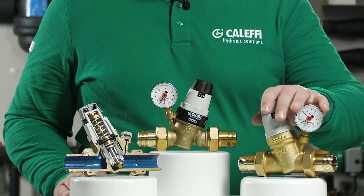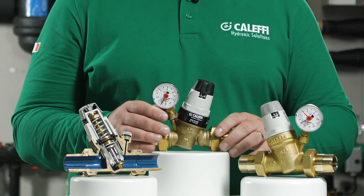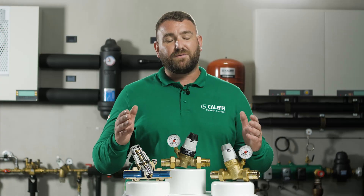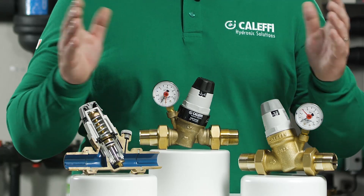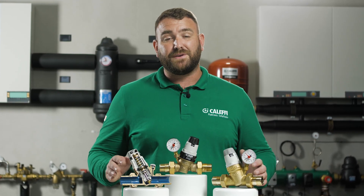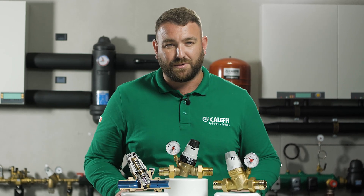There are two valves in the 535 range: the 535 and the 535H, which contains a high performance diaphragm with a higher operating temperature range. Thank you for watching our video today on the 535 series pressure reducing valves. For more information on any of our products, please visit our website at www.caleffi.com or visit our YouTube page for more videos.